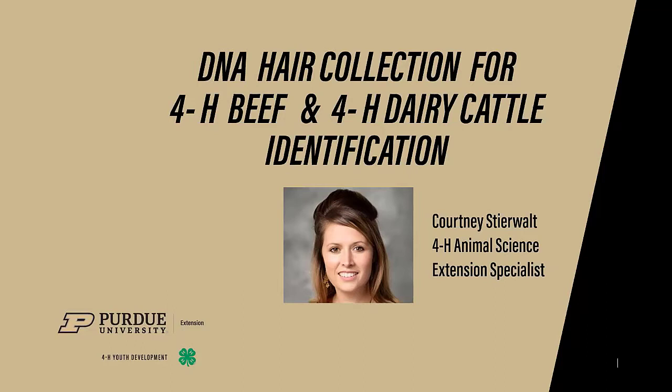All 4-H beef heifers, steers, and all 4-H dairy females as well as feeder steers and big steers should have a DNA hair sample on file with your local Extension Office by May 15th. Again, the practices of this video are going to show and probably even reference a beef animal, but this is a requirement for dairy cattle as well.